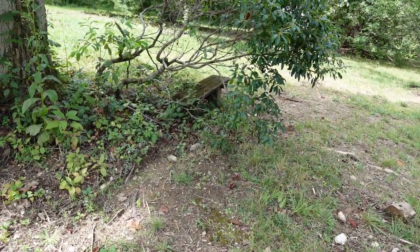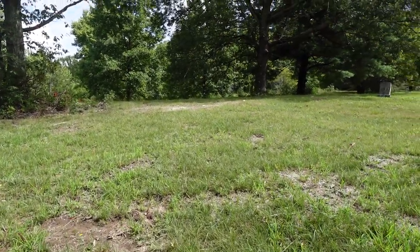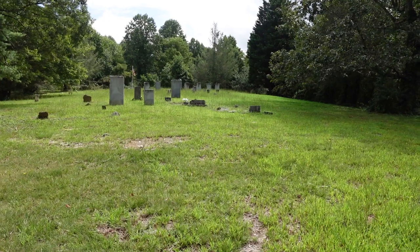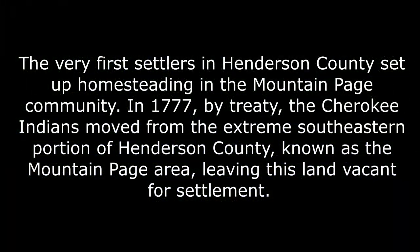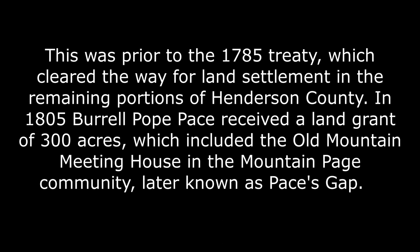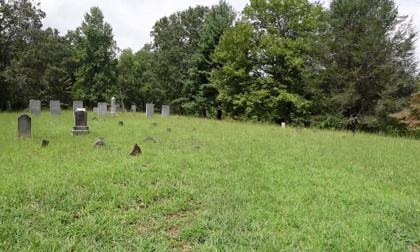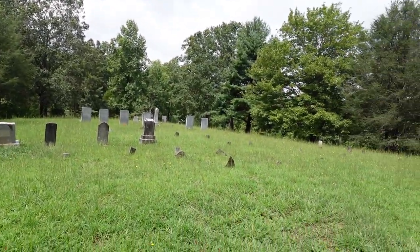This old bench has been here a long time. I'm not sure when it was placed here — I think some visitors to the Old Mountain Page Cemetery would come and sit, maybe they used to have picnics out here. I'm going to walk over to the opposite side and come in what they would have considered the proper entrance. Okay, we're now facing what many would have considered the front of the cemetery. There's a road that goes around right through here. I'm assuming these graves are facing east, as is tradition.